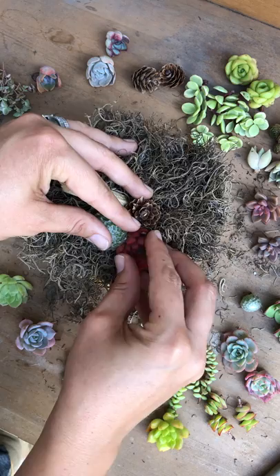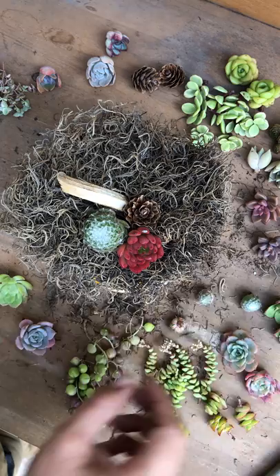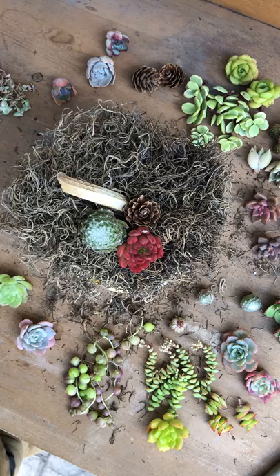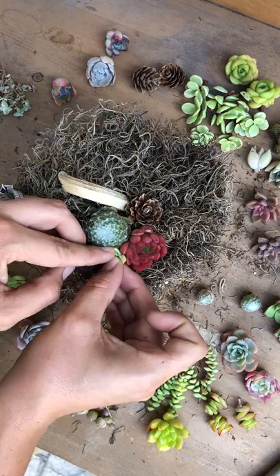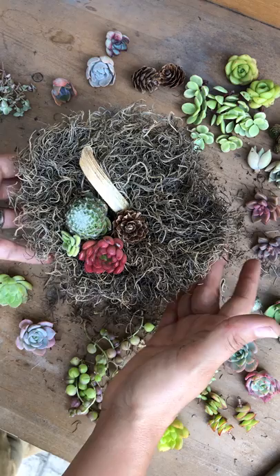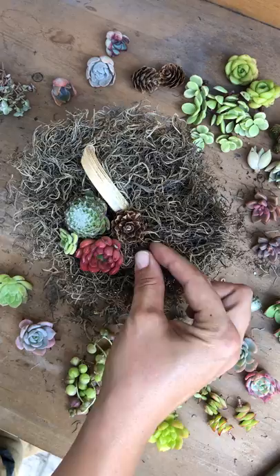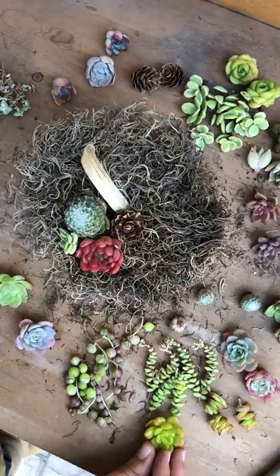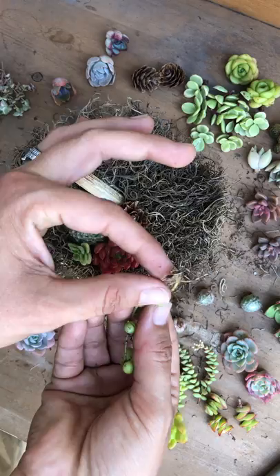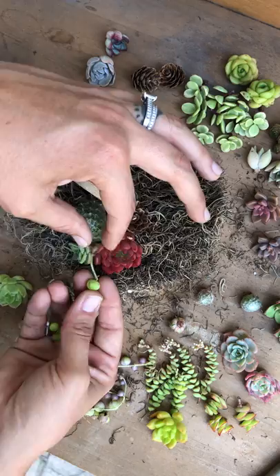I'm adding a smaller one right there — a little Vicks plant. I'm gonna rotate it as I go. Right here I should put the string of pearls. I cut a little bit off where there's still some root there, and you can kind of tuck these in. My mistake was not putting this one in first — yeah, that was my mistake.